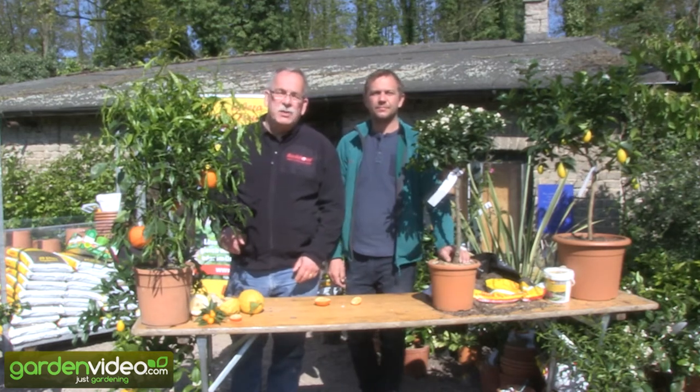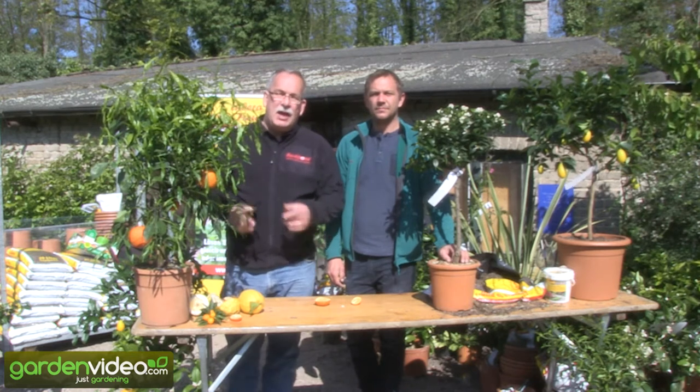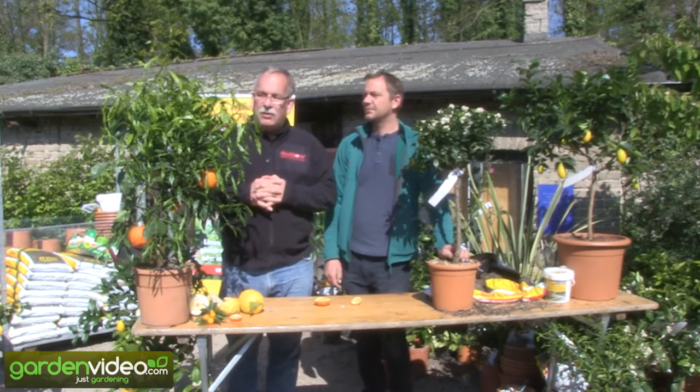Welcome to Lubera, Swiss fruit and perennial plant producers and breeders. My name is Markus Kobbutt. I'm founder and breeder of Lubera, and Robert on my side, Robert Meyerhofer.